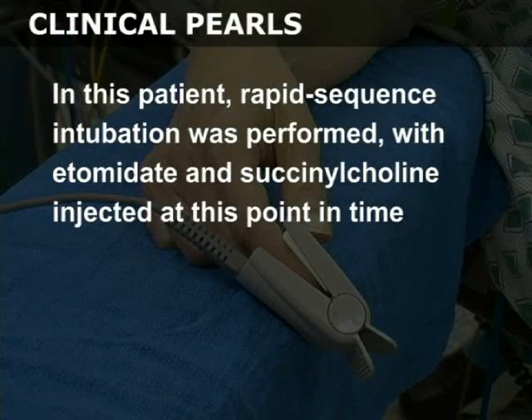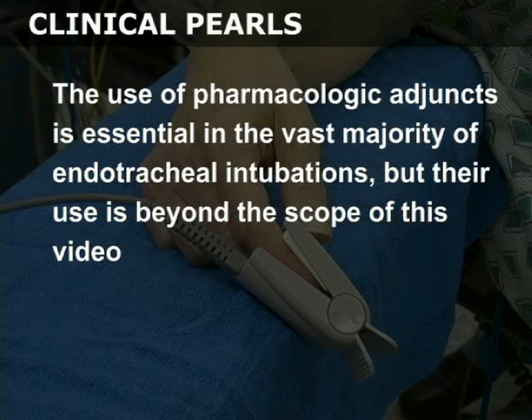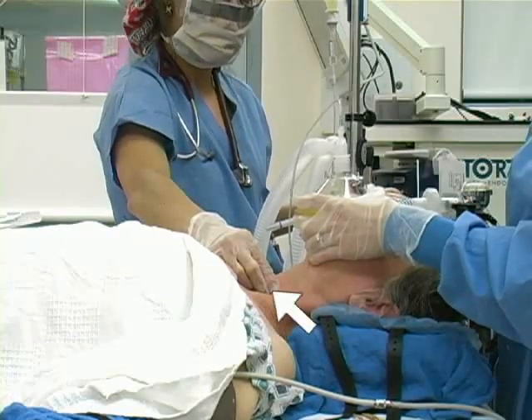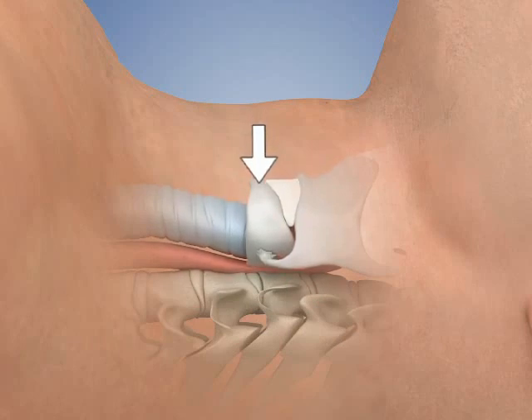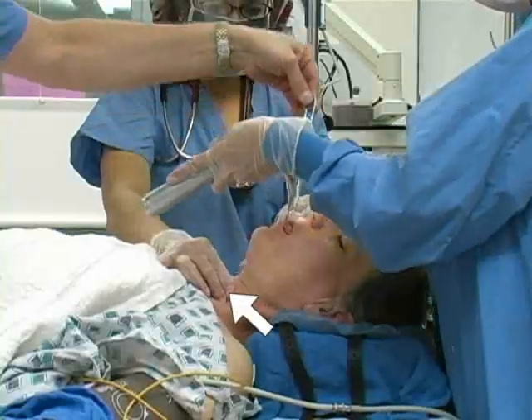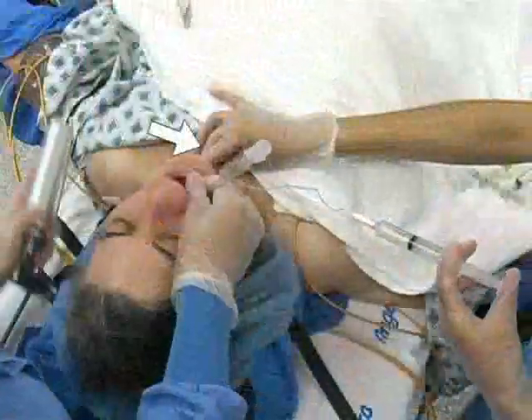In this patient, rapid sequence intubation was performed with etomidate and succinylcholine injected at this point in time. The use of pharmacologic adjuncts is essential in the vast majority of endotracheal intubations, but their use is beyond the scope of this video. Instruct an assistant to perform the CELIC maneuver by applying direct posterior pressure on the cricoid cartilage. This maneuver may help prevent aspiration and should be maintained during the entire procedure until the endotracheal cuff is inflated and correct tube placement is confirmed.